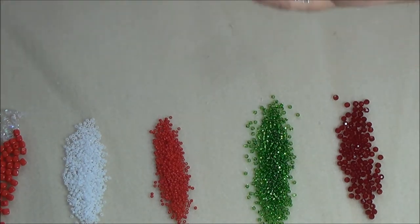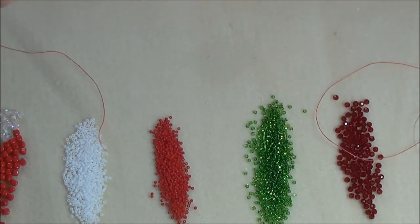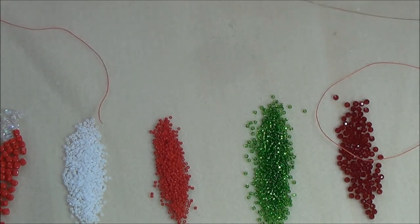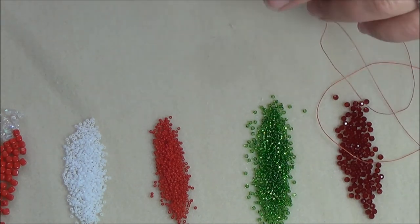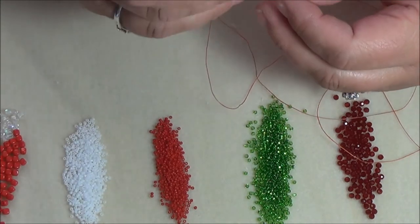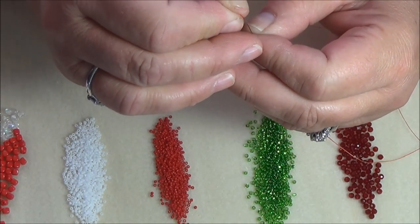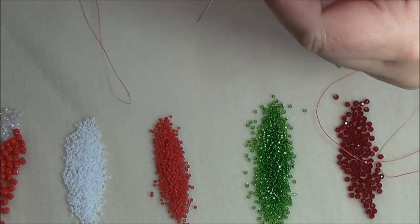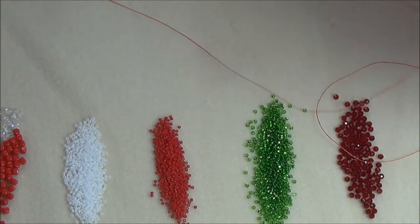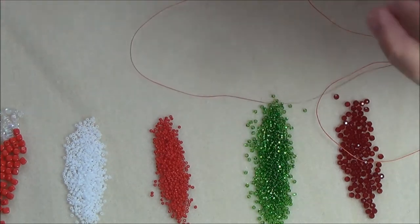Do it one more time to clean it off. This waxing will make the thread water resistant — so if you get water spilt on your bracelet the thread won't rot, the water will repel off the wax. It also makes it a bit stronger and helps it not tangle so much. You are probably still going to get some wax residue as you are doing your bead work — it might even be in the eye of your needle, which is okay. It is not going to hurt it.